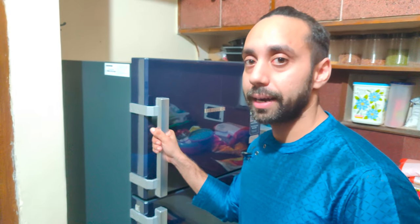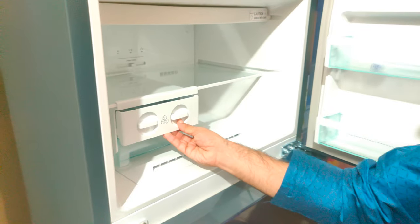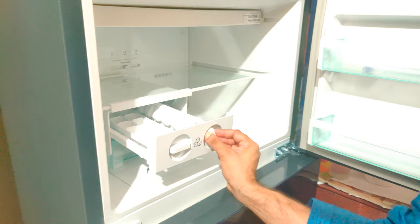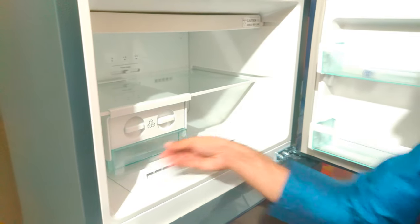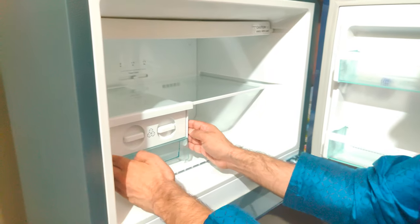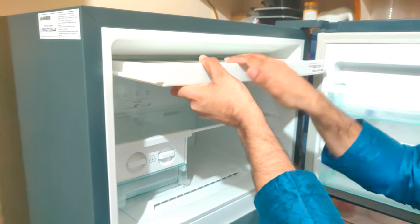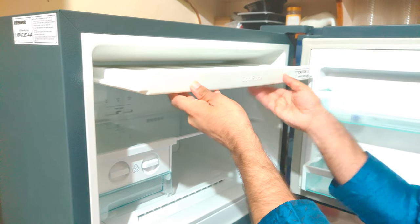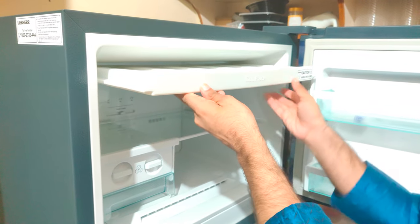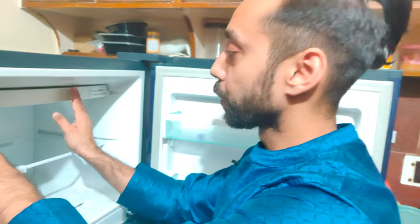Let's look inside the refrigerator. This is the top shelf. Here is the ice cube tray — you can just flip the ice like this, collect it, and it's ready to serve. It is movable; you can move it right or left. The best thing about this is the cool pack. You can take it out and keep it outside — it will cool your stuff for five to six hours, then just put it back. No other refrigerator in this range has this kind of feature.